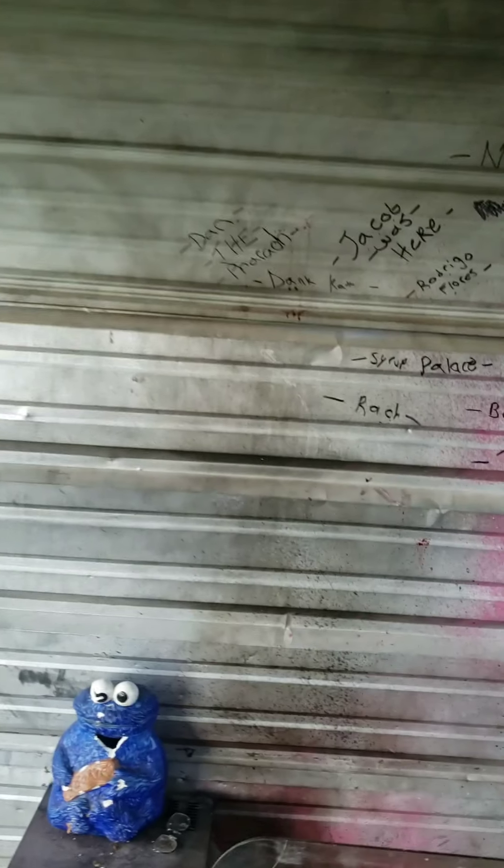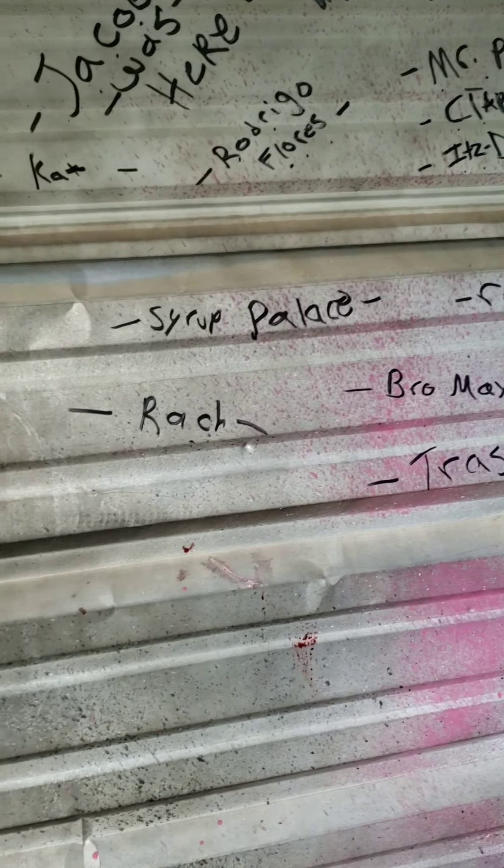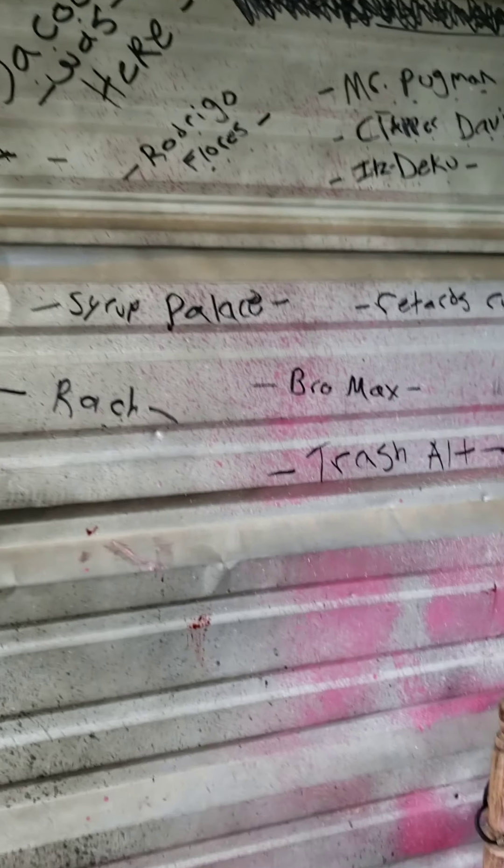Anyways, that's the end of the video, guys. And I'm still adding names up here — we still have names, I'm adding more of them as time goes on. So if you want to secure a name, all you gotta do is comment. I'll see you guys next time on BB Ranch.